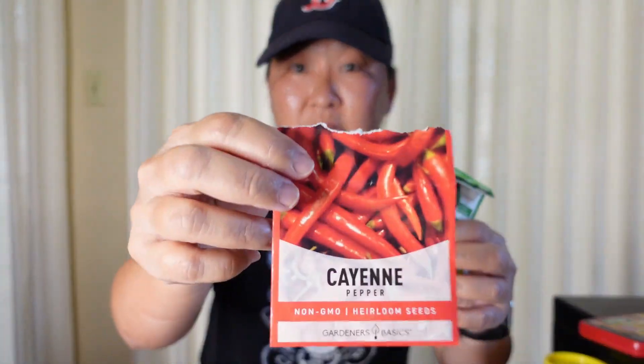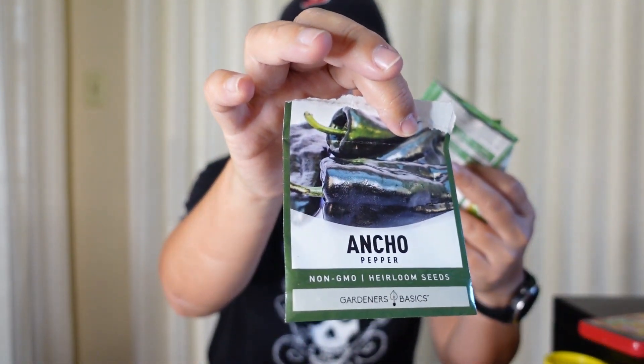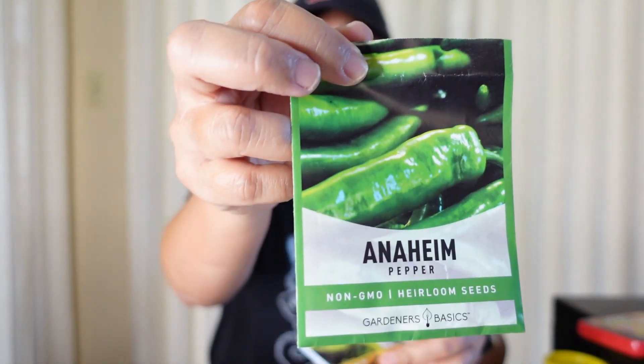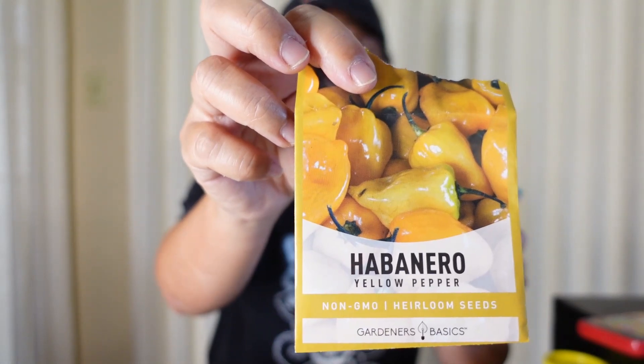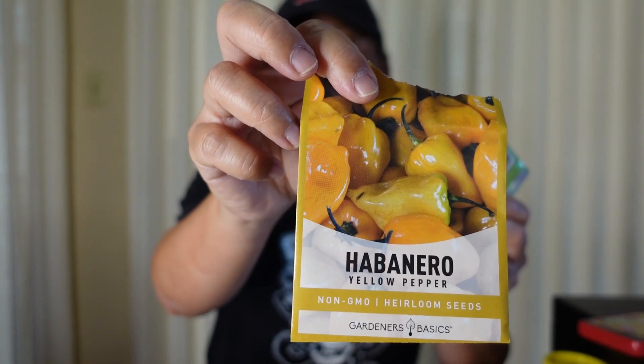The peppers I showed you — the cayenne is doing okay so far. The ancho chili didn't flower yet but it did grow and it's pretty mature. I got that mixed up — the Anaheim did not flower, the ancho did, there are two flowers on that one. The habanero grew but it has not flowered yet — it's a pretty slow grower, growing slower than any other pepper I planted.